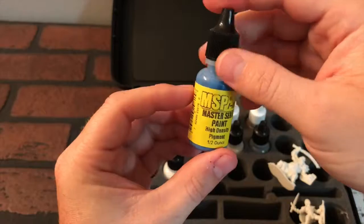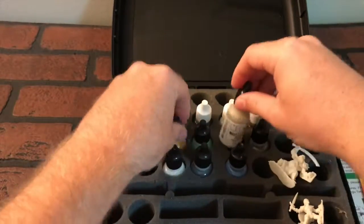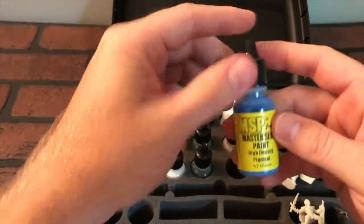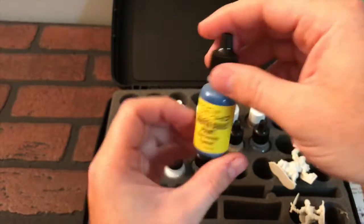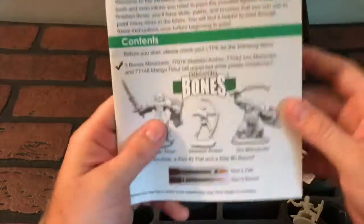High density pigment. Looks like most of them have white labels, but this is the only one with a yellow label — high density pigment. Dragon Blue.